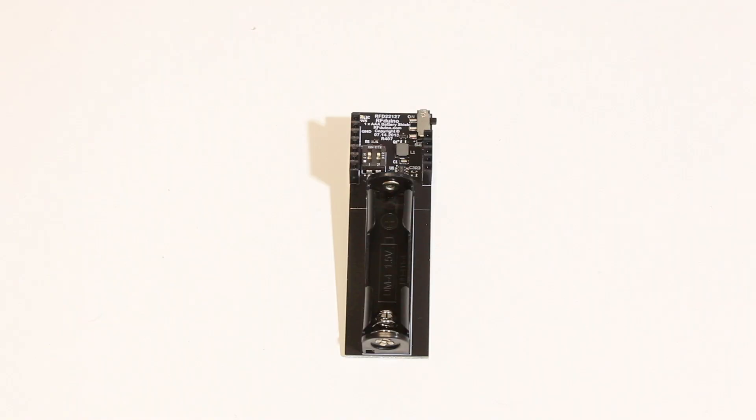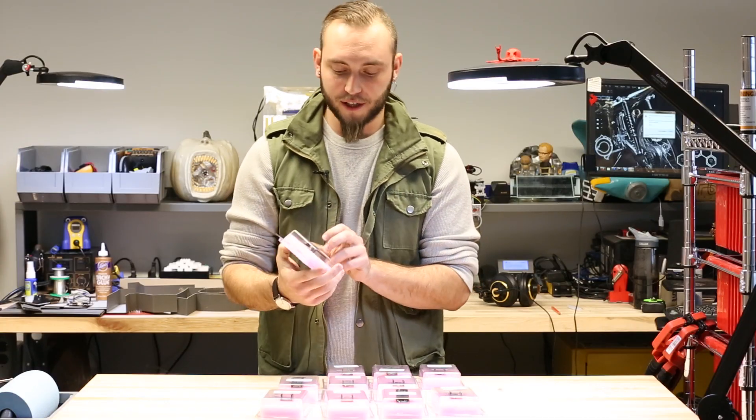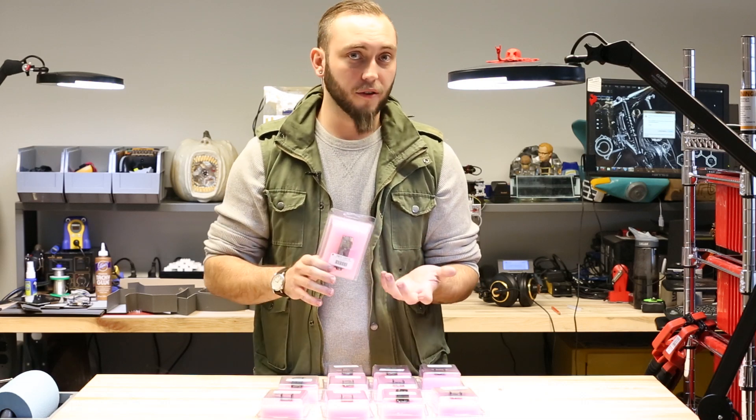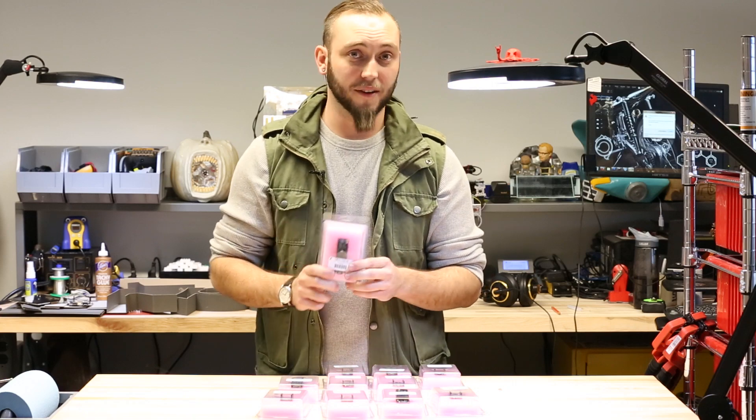This is the RF Duino single AAA battery shield. This is the same as the 2x AAA battery shield, except it only takes one battery. It makes your project a little smaller and lighter than the other shield. The downside, of course, is that you don't get quite as much battery life out of it.